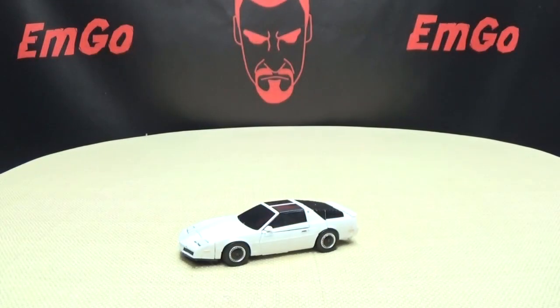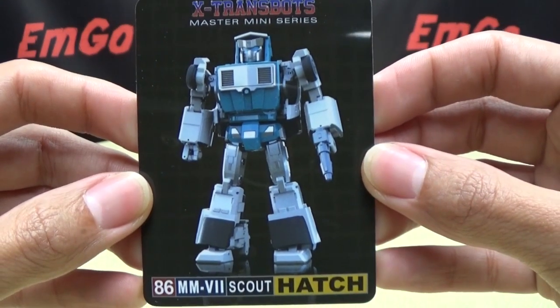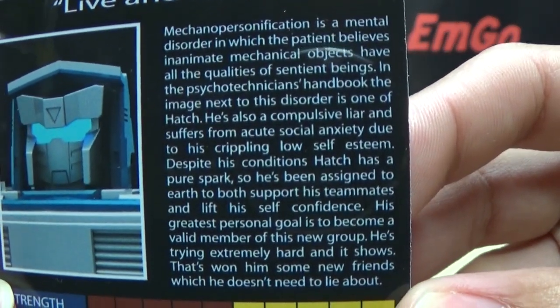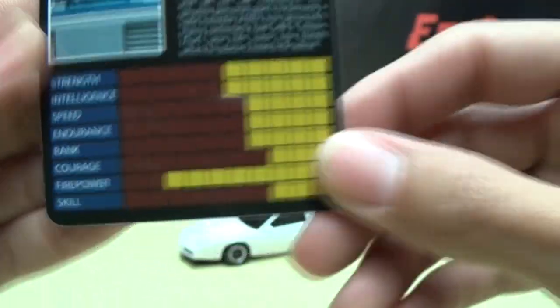Also included is the obligatory third-party collector's card right there with Hatch, and on the back you have that same bio and his tech specs if that interests you — cards!